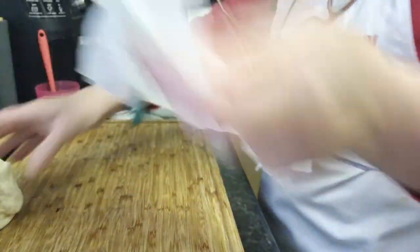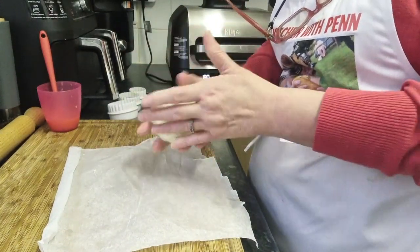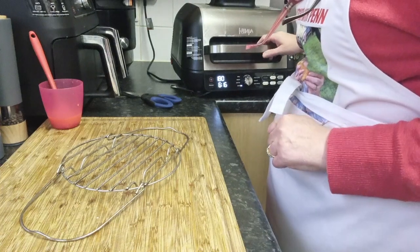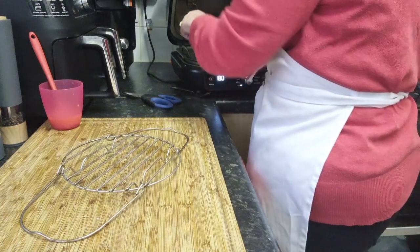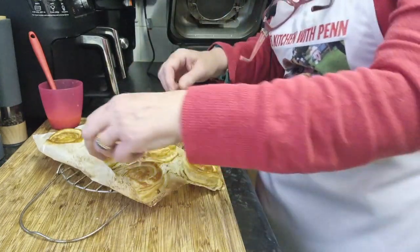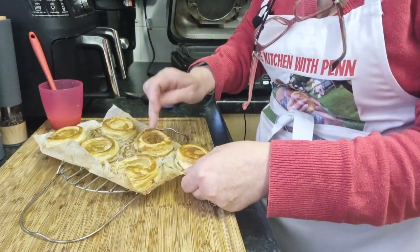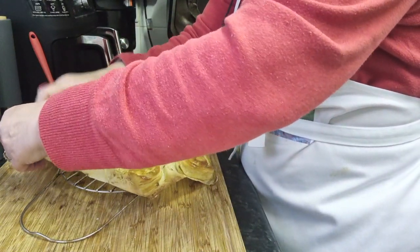Obviously I've got all this pastry left and I can make some more with that. But for now we'll just leave those cooking. Nine minutes in and we are cooked! Let's take them out and what I need to do is push the centers down so that we can get our filling in. They're warm — perhaps the back of a wooden spoon would have been better, but you know me.